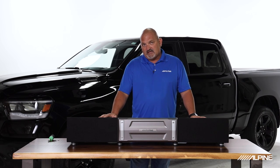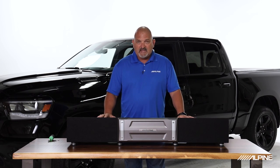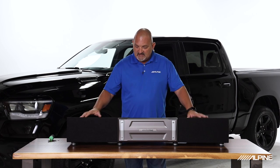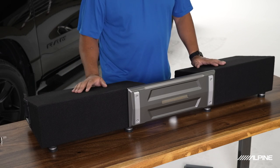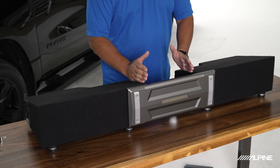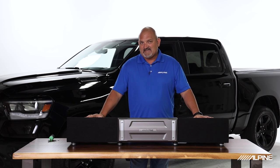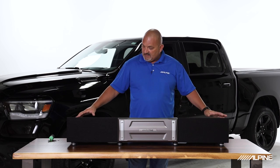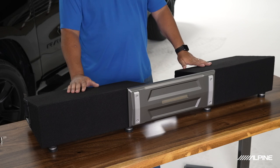Another cool application is the Jeep Gladiator. The Jeep Gladiator has a factory storage compartment under the rear seat — you remove that and this shrinks down to the smallest size, 40 inches of width. At that size you would not install the amp rack, and the two enclosures touch in the middle. The contour of the Jeep Gladiator under the seat actually fits these enclosures really nicely. We do a lot of stuff with Jeeps, so it's nice to have an enclosure that gives you great bass in that vehicle.